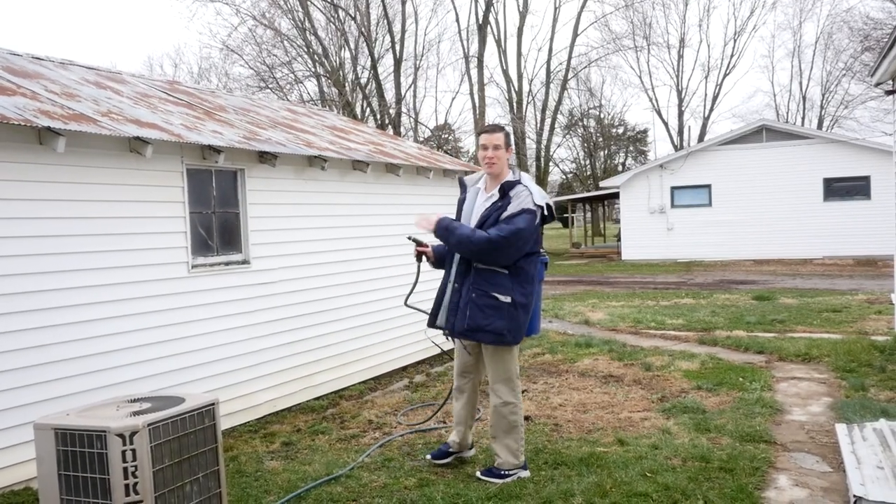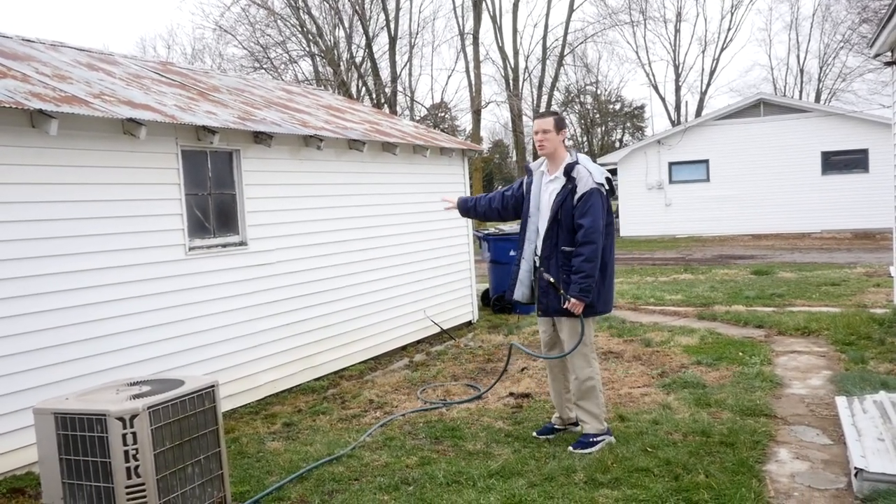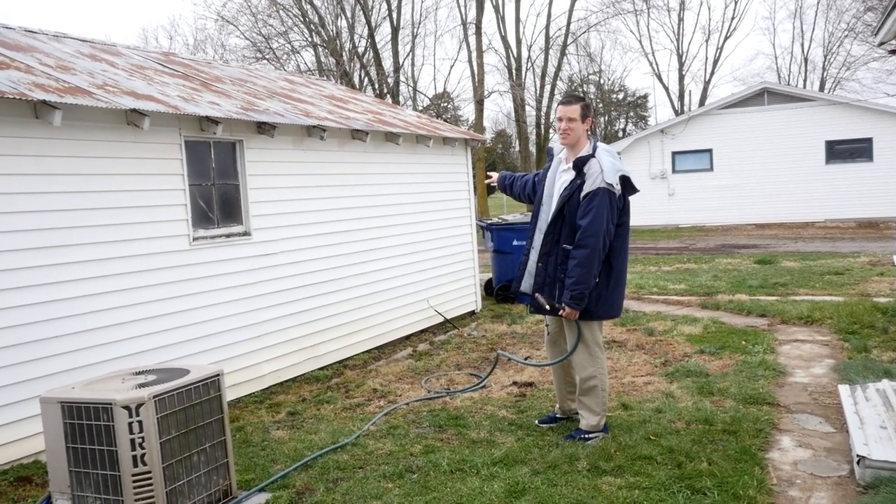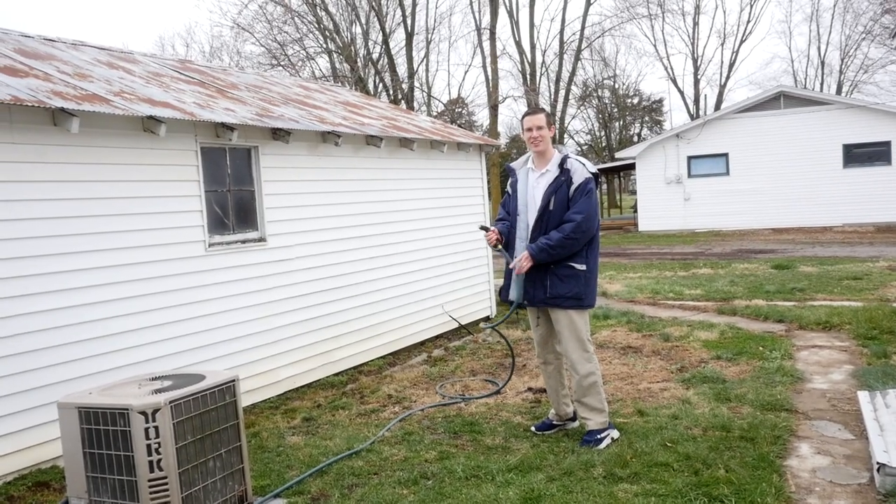I just did my first rinse. That got most of the gunk off, but there's still quite a bit of this black gunk that's stuck on there. So I'm going to give it another application and see how it looks.